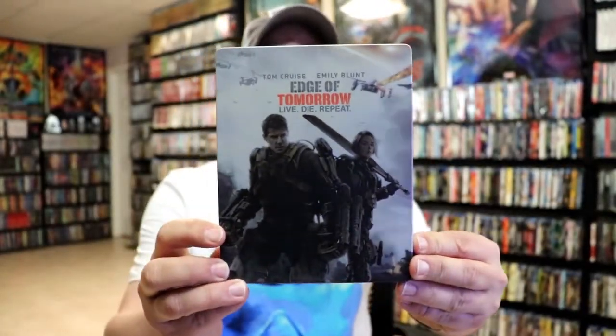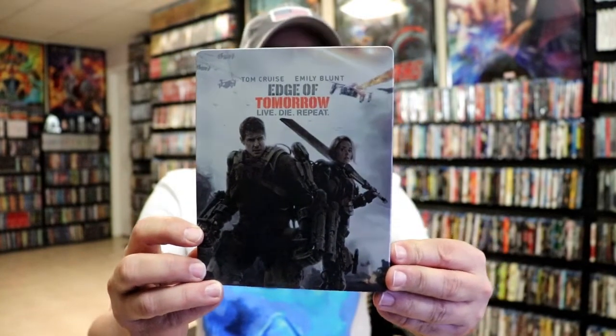I'm going to go ahead and remove this from the wrapper, and we can take a closer look at this steelbook. I've got the wrapper off and the J-Card removed. Here's the front of the steelbook. It is a matte finish, no embossing or debossing.